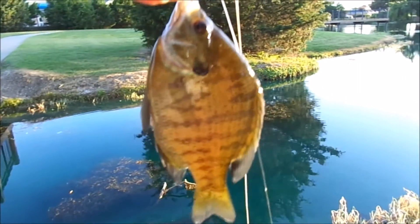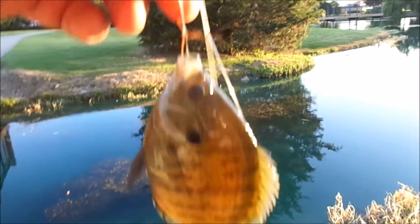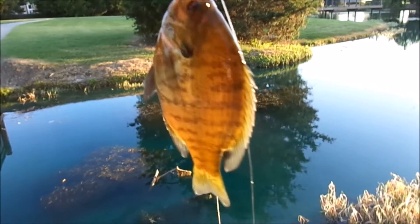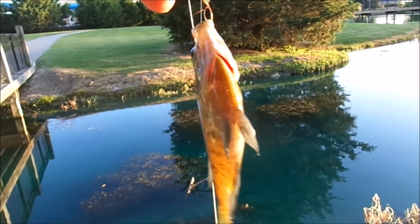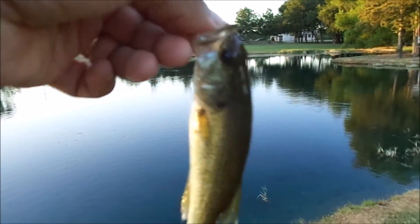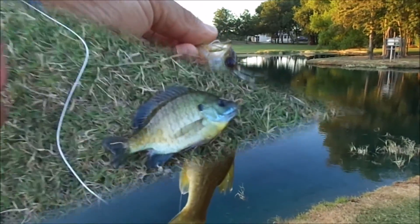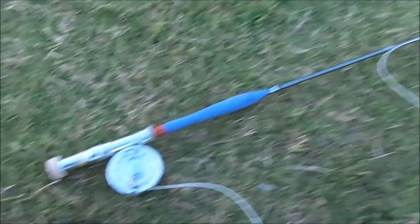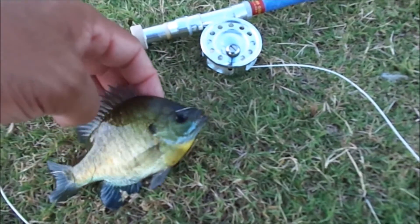We ended up losing the foam grasshopper and switched over to a tenkara-style fly, and they're able to get this guy. We got another one going for the tenkara-style fly — little bass. Here's what we've been catching on the micro fly rod: bluegill, using the tenkara fly.